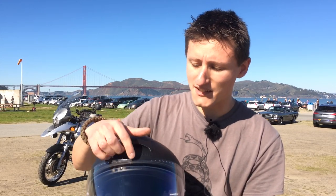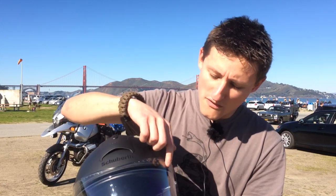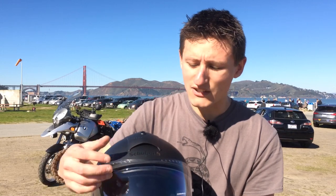The Pinlock anti-fog system works incredibly well — it does not fog up at all. Sometimes I'll ride in the wet and I'll see all around the Pinlock it's all fogged up, but the Pinlock itself is completely untouched. Generally speaking, you don't really see it in your peripherals too much when you're riding.